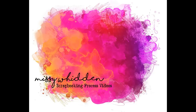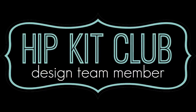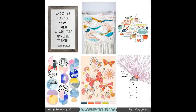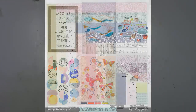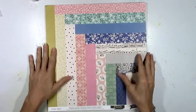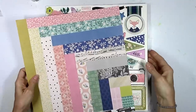Hey friends, it's Missy again. Thanks for joining me today. I'm back with a new layout for the Hip Kit Club and this is my first layout using the new 2018 August kits. All of the design team layouts this week are going to be inspired by our monthly mood board. Audrey Yeager designed this one and right away I was inspired by all the colors, so I went through the papers in the main kit and this paper jumped out at me.